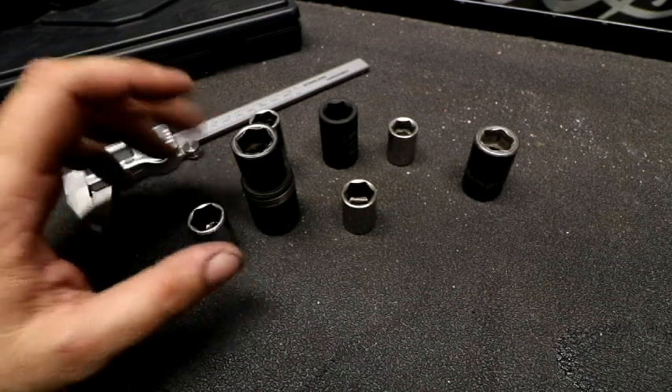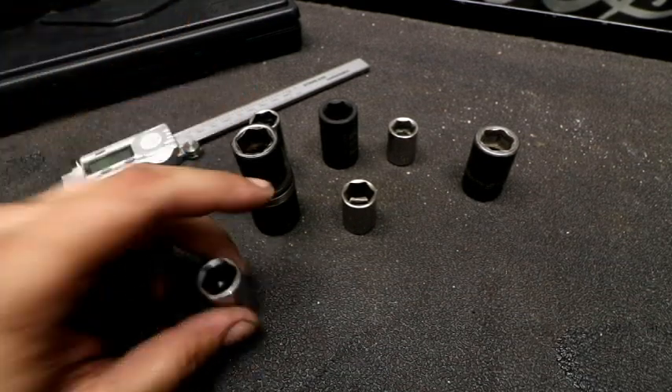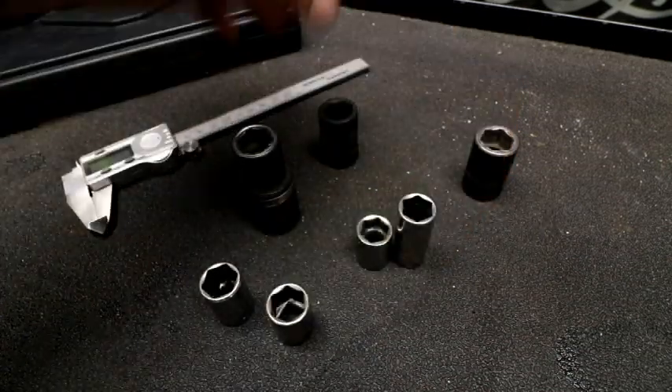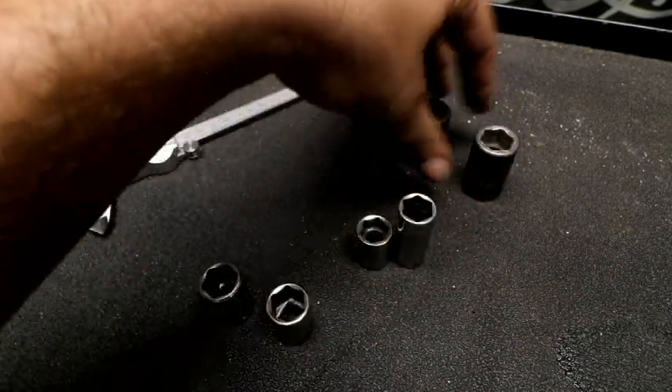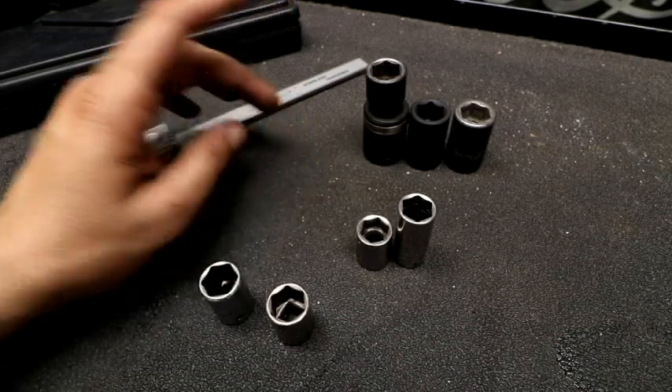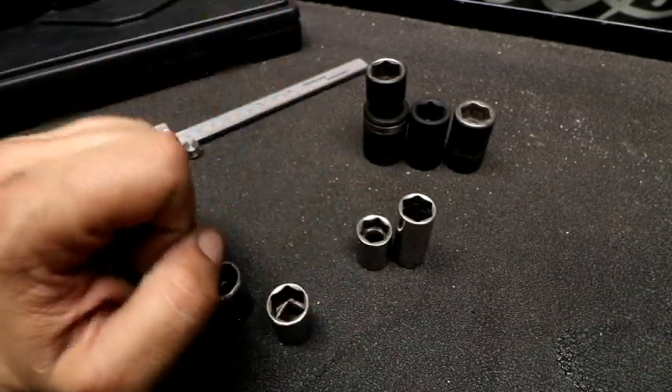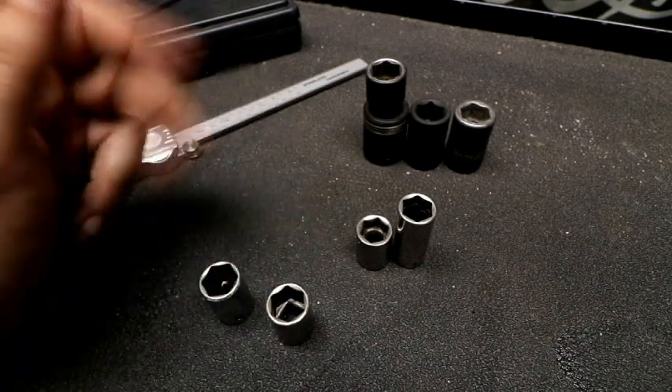Now to keep this fair I've got SAE, I've got metric, metric and chrome. We've got impacts and three different versions here, and I'm going to add a Niko one and some Duralast to the mix here just to kind of give us a few different flavors. So let me grab those real quick and we'll start measuring.